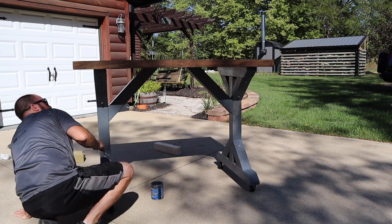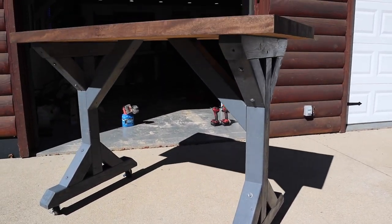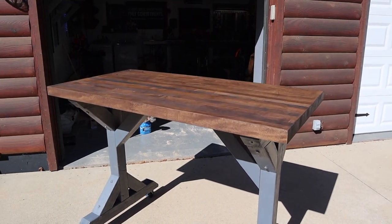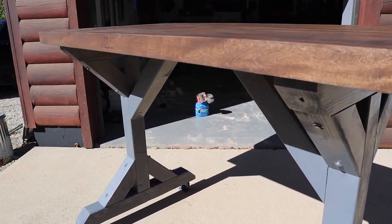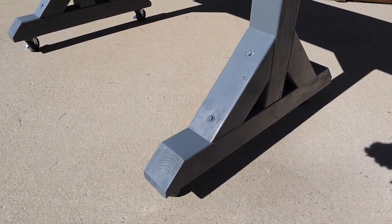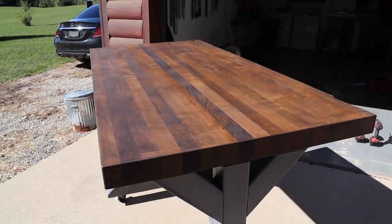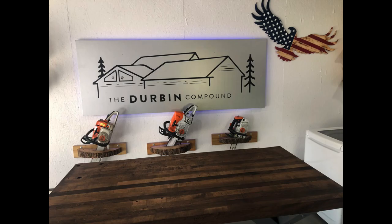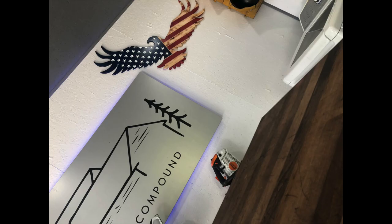It only took me an afternoon to build this table and it came out awesome — I couldn't be happier. It just looks sweet. We'll roll in some shots of what it looks like in the garage. It is a perfect addition to my garage and my YouTube studio, and I'll be doing a lot of YouTube reviews right here.